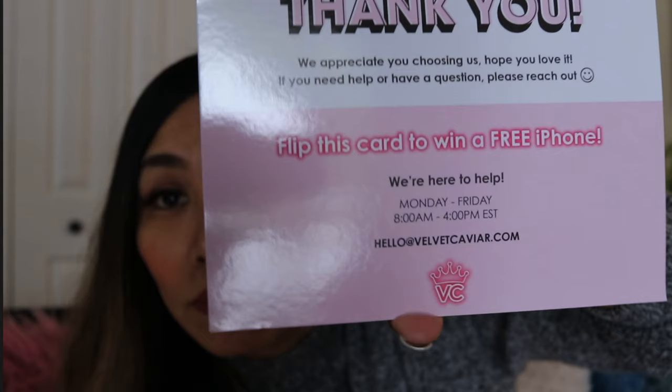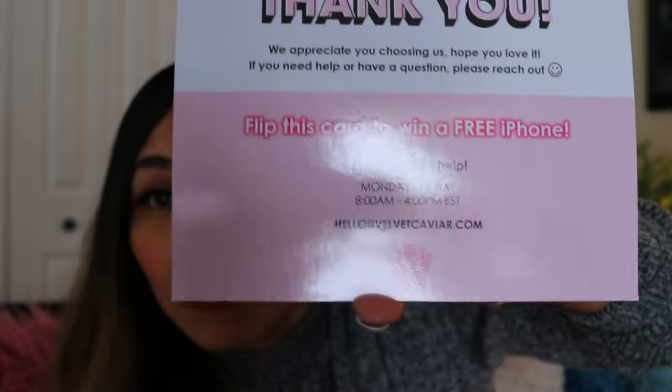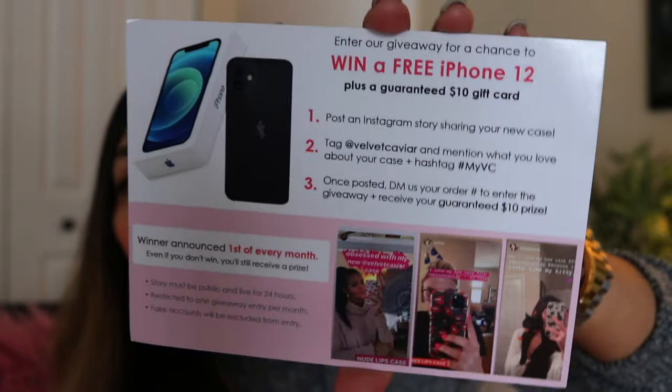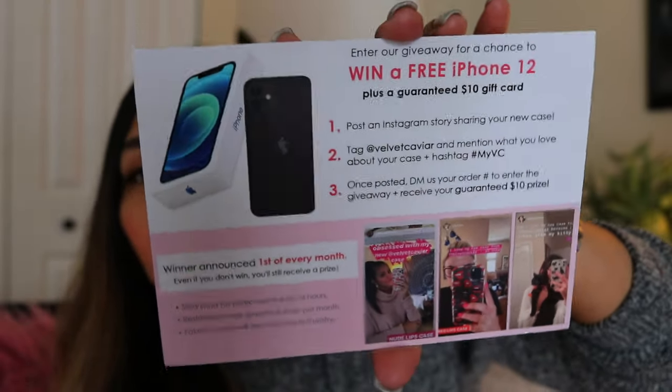I also have this thank you card — they always include one. It says: 'We appreciate you choosing us, hope you love it. If you need help or have a question, please reach out.' With a smiley face. 'Flip this card to win a free iPhone. We're here to help Monday to Friday, 8 a.m. to 4 p.m. EST. Hello at velvetcaviar.com.' There's a crown logo and other information on there.